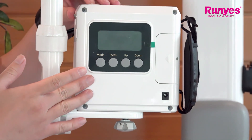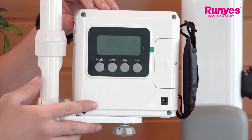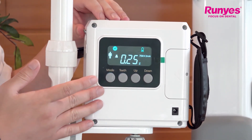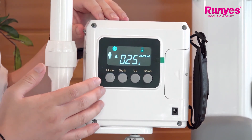First I will turn on the portable x-ray by long pressing this power switch button to turn on. And after starting up, all icons in the display will light up in the full screen for about one second to check whether there are any problems with the display.